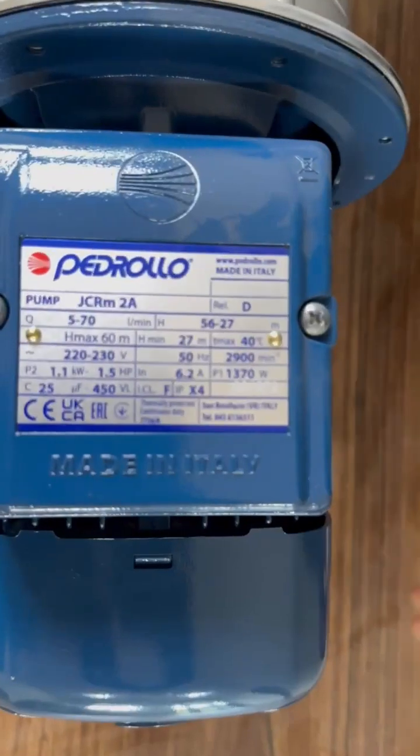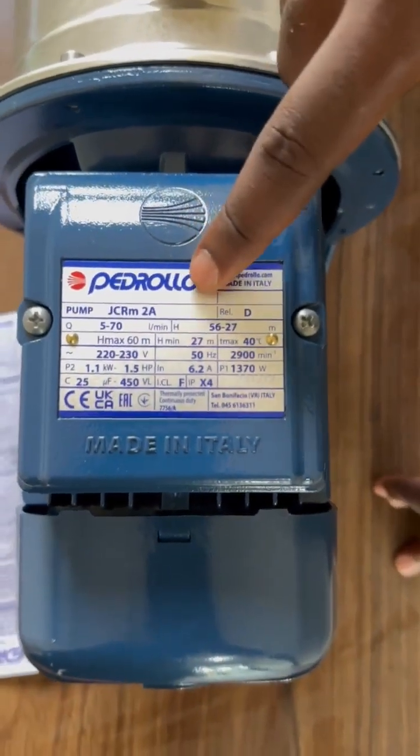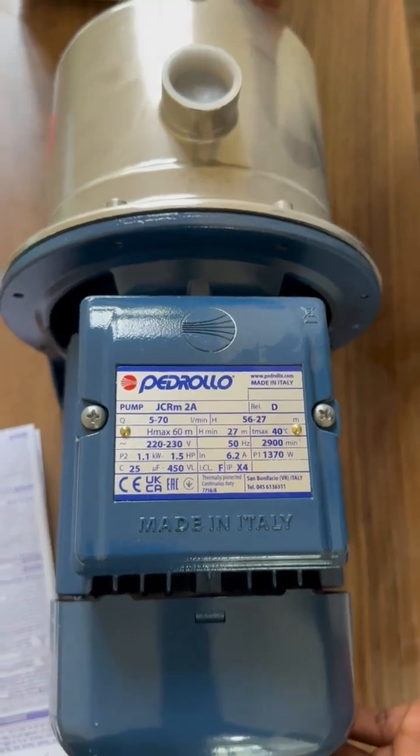Now onto the pump itself. The JCRM2A is specifically designed for self-priming. For more about self-priming, protection class, and insulation class ratings, stay tuned.